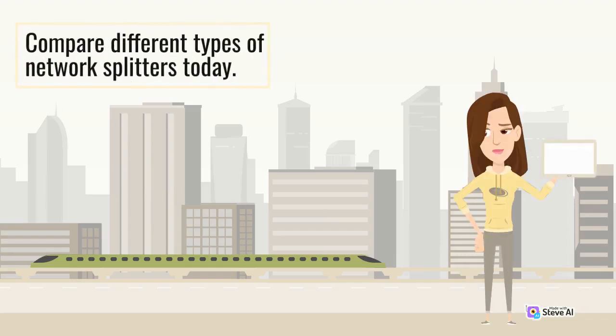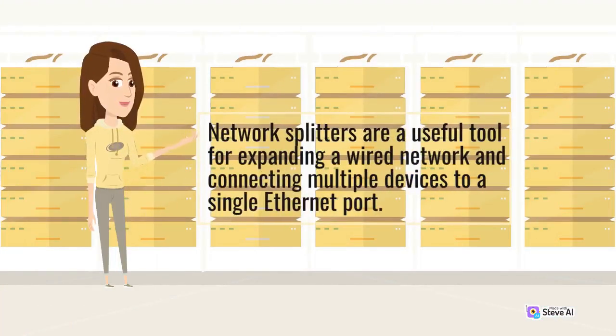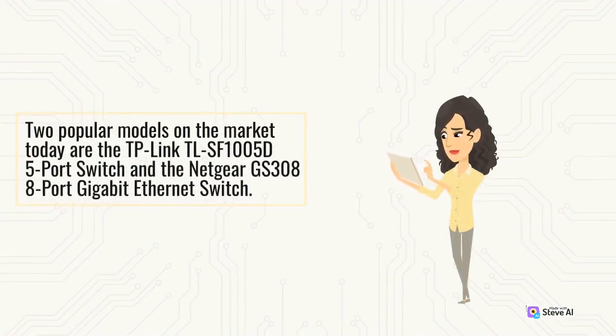Today we compare different types of network splitters. Network splitters are a useful tool for expanding a wired network and connecting multiple devices to a single Ethernet port. Two popular models on the market today are the TP-Link TLSF1005D 5-port switch and the Netgear GS308 8-port Gigabit Ethernet switch.